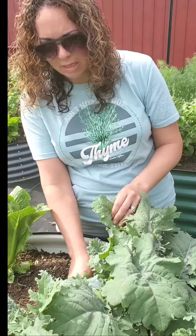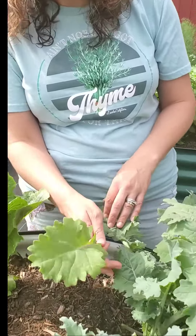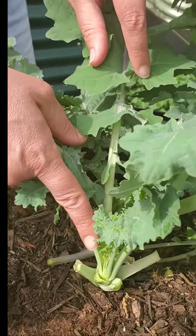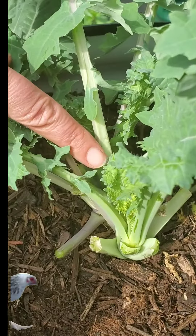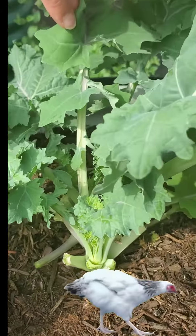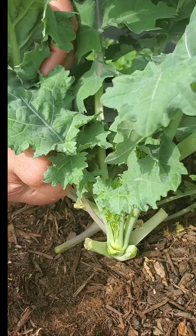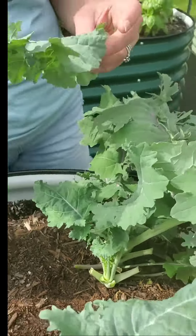Now we're going to harvest the kale. Same idea — you're going to take from the outer leaves. When you look at the kale, you can see some of the new growth coming up through the center, so you just kind of keep it going. Take the bigger leaves, the outer leaves. These are great in smoothies, soups, and salads.